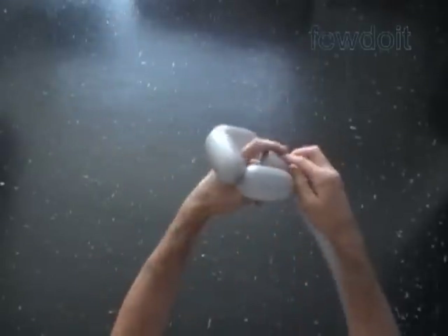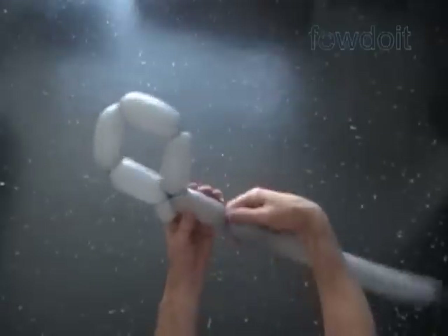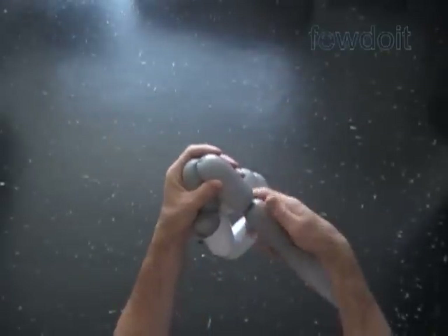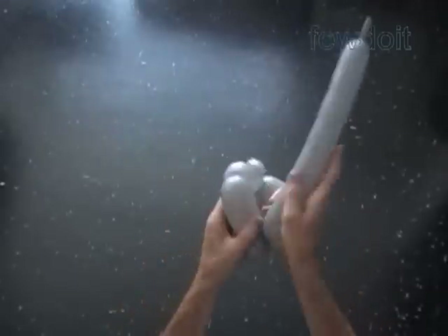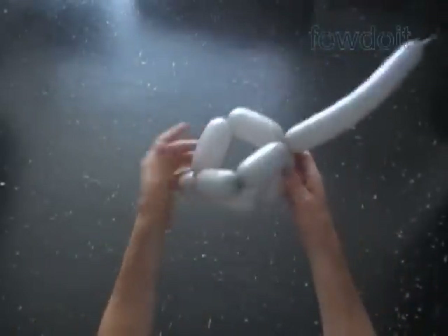Lock both ends of the chain of the last four bubbles in one lock twist. Twist a chain of the next two three-inch bubbles. Lock both ends of the chain of the last four bubbles in one lock twist. We have to pull the end of the balloon through the loop of four bubbles here.